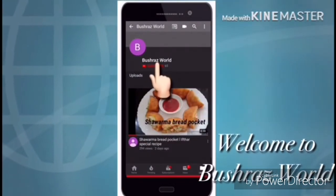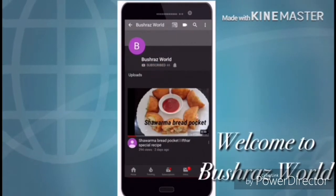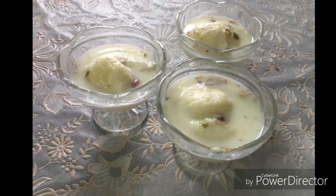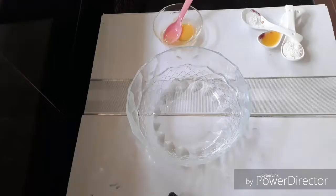Hello everyone, I am going to make a dessert for this recipe.